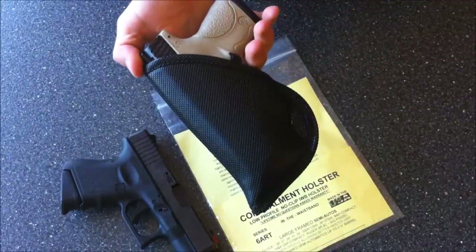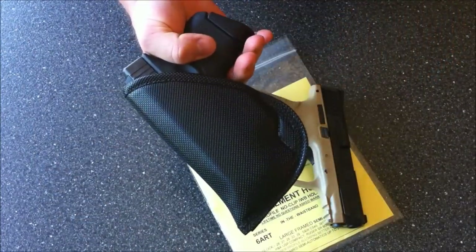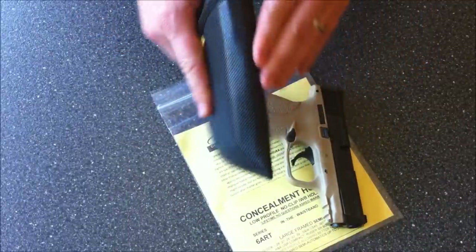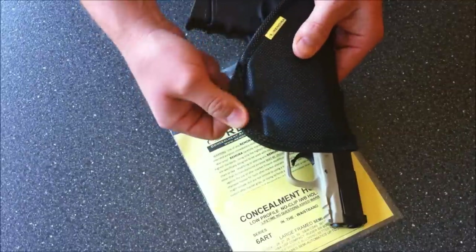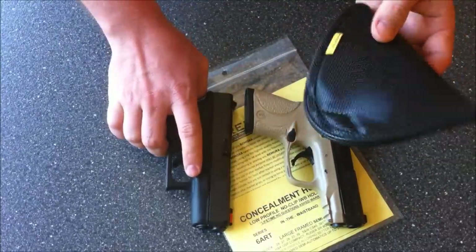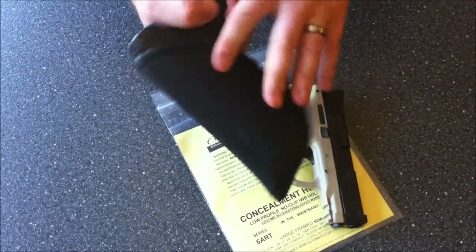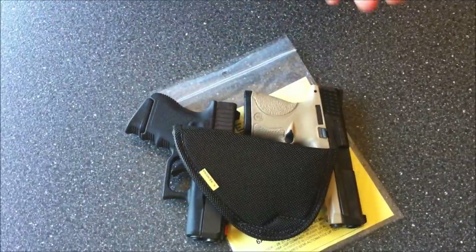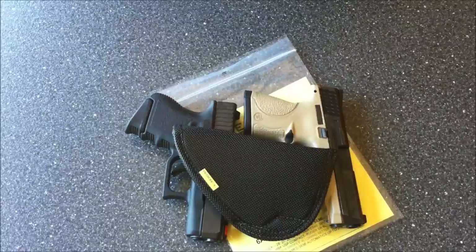Overall, this is a great holster. I'm looking forward to using it for my everyday carry. I carry appendix style, which this is perfect for — really nice and comfortable, no sharp edges or rigid lines to dig into you. Once this part breaks in, it fits in your pelvic crease really nicely. There's good retention with the firearm itself and good retention within the belt line due to the high friction grip surface. 100% positive feedback from us — talk to you guys later, bye.